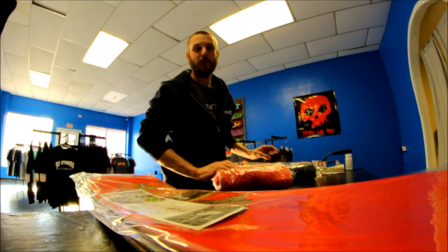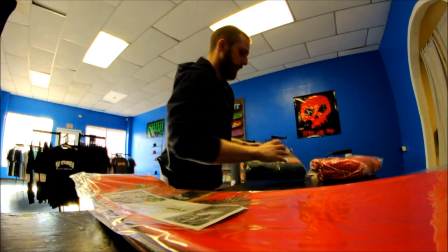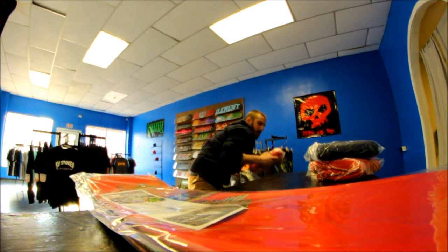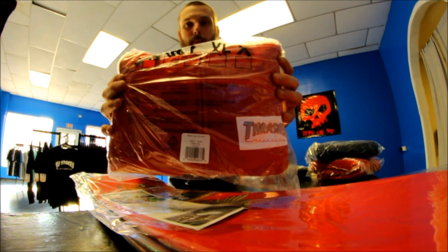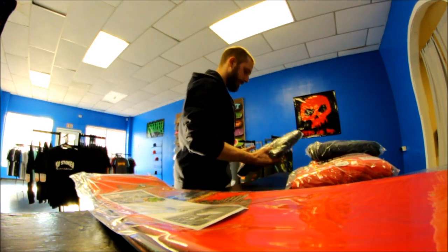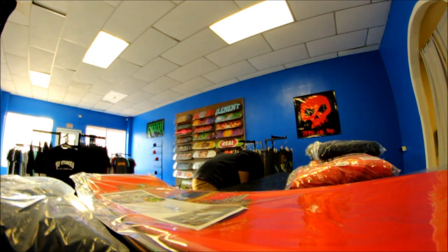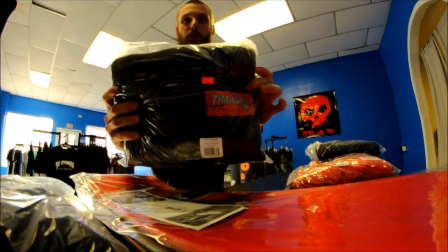I want to show you guys these Thrasher hoodies, or jackets actually, before I show you what was in that box. PJ, here's your Misled Youth hoodie.